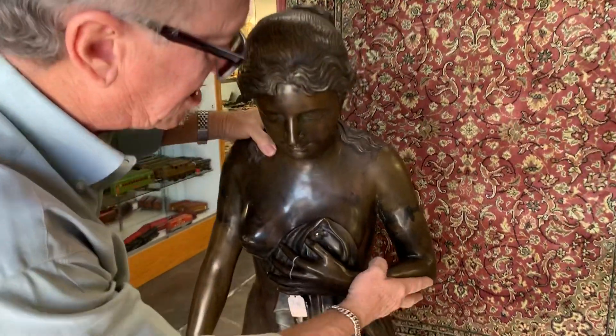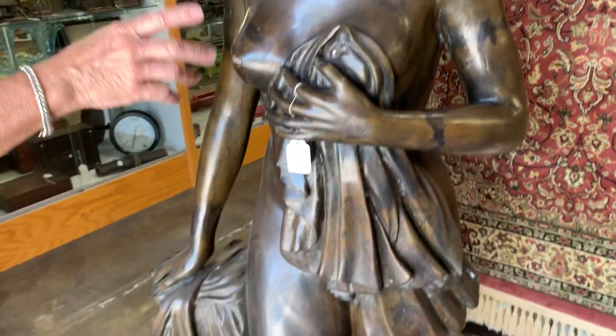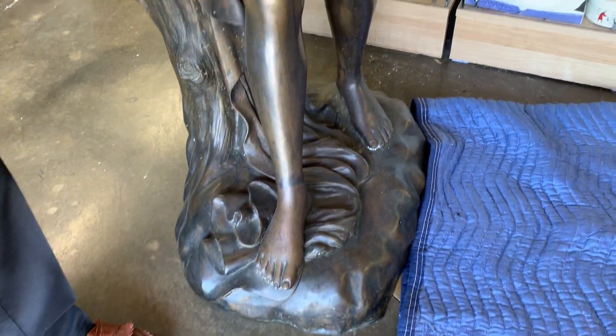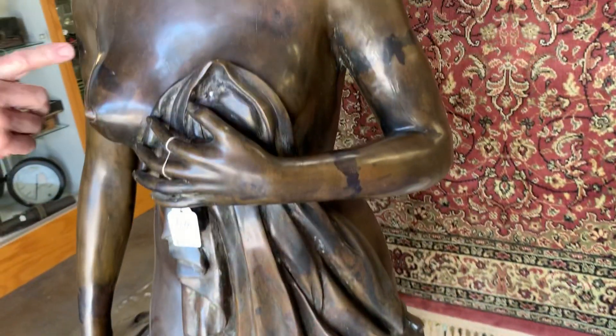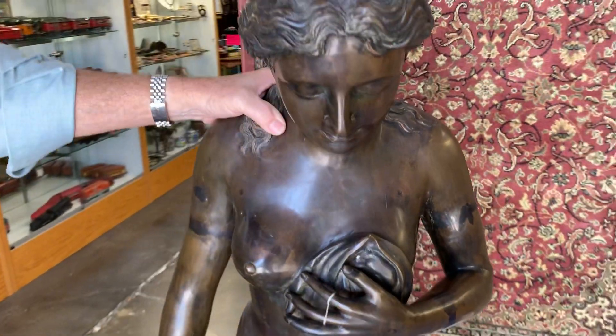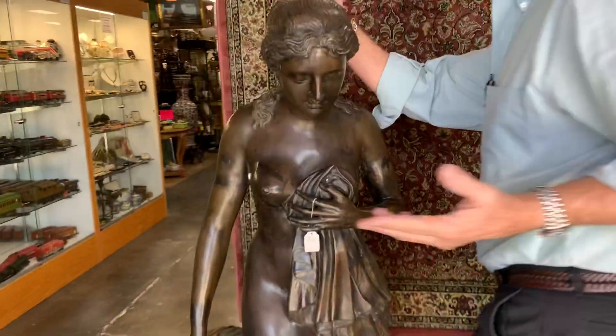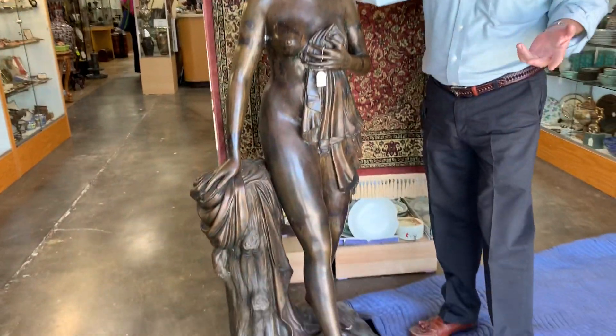As you can see it is cast bronze, it's hollow. She's been outside for quite some time so you will find some differences in the patina, and it'll also give you an idea of the scale. I'm just under six feet tall.